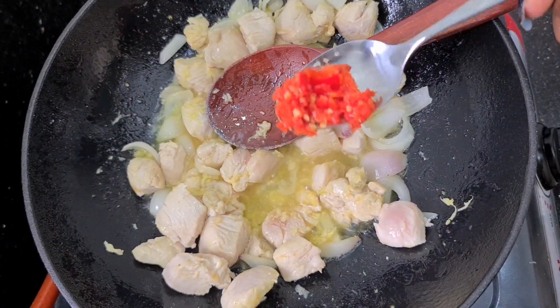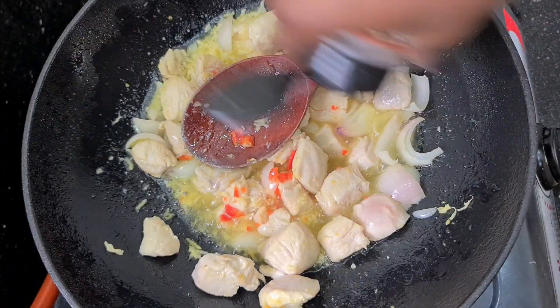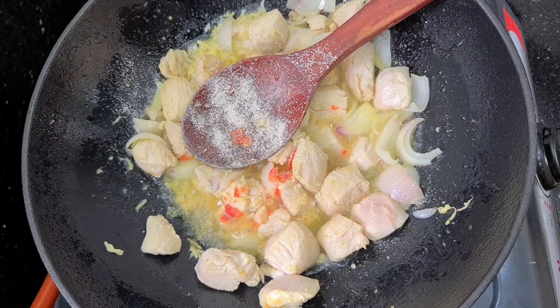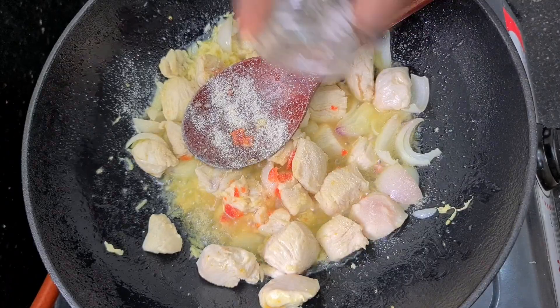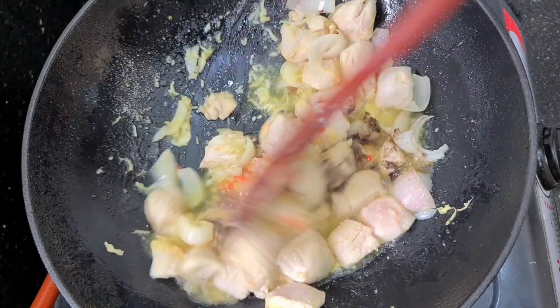I also like to add in my scotch bonnet pepper — people call this a 'taro dobi' because it's a pepperoni pepper — but I like to add that, and a bit of onion powder. If you don't have onion powder, it's fine to skip that. I also add my black pepper just to give it a little heat in my Chinese sauce.